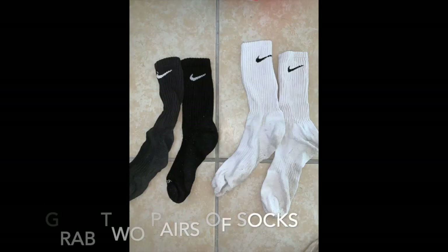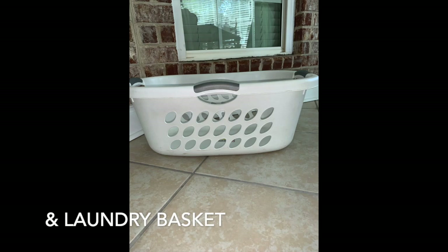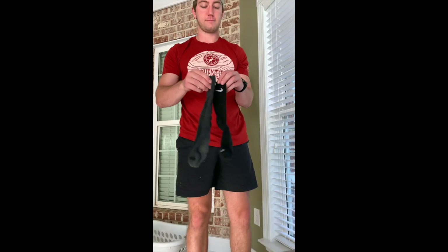We're going to be playing some games with some socks. So you're going to grab two pairs of socks and a laundry basket. To make the sock balls, you'll grab the two socks by the end and tuck them inside each other. Go all the way up, and then once that's done, fold it over again. Then roll it between your hands to form a nice ball.